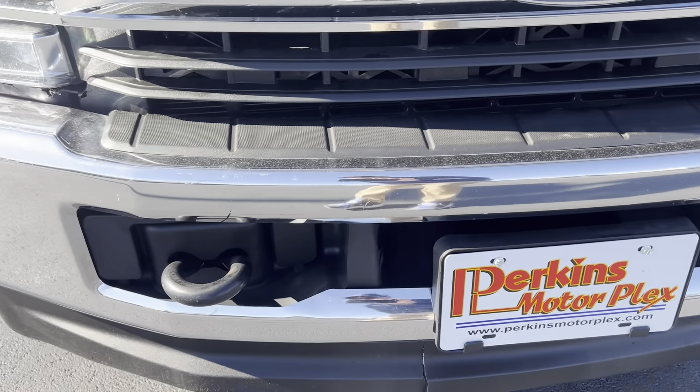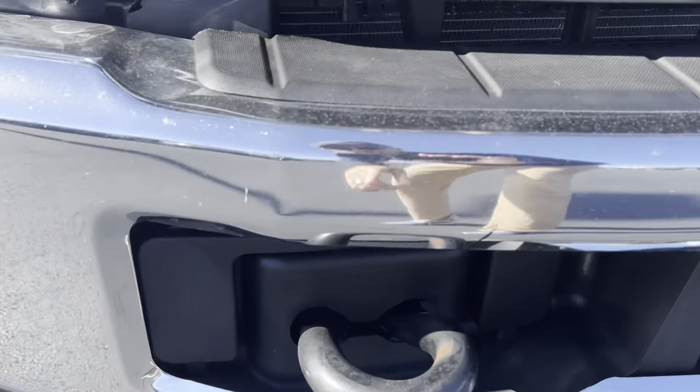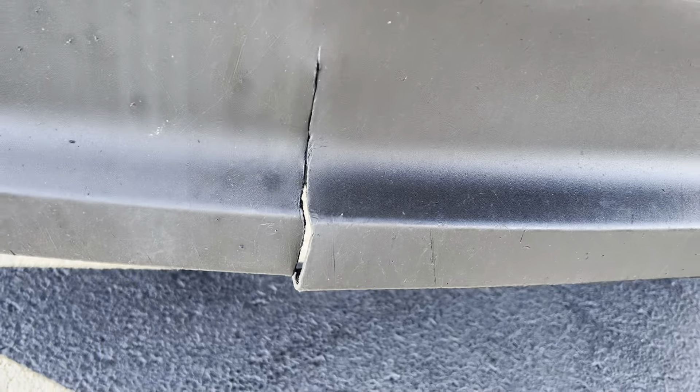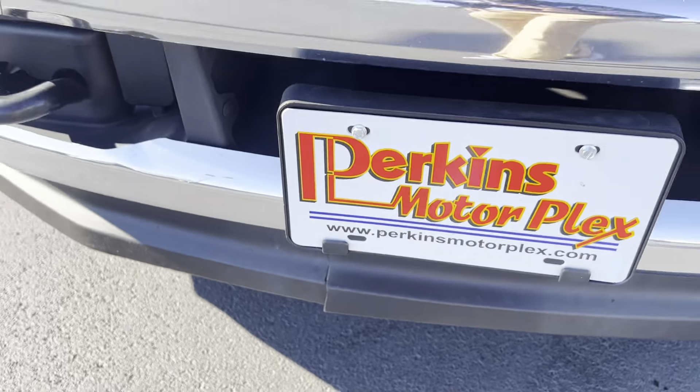Looking at the front bumper here, there's a small little spot right there above that hook. And there is a crack in the air dam underneath the bumper there.